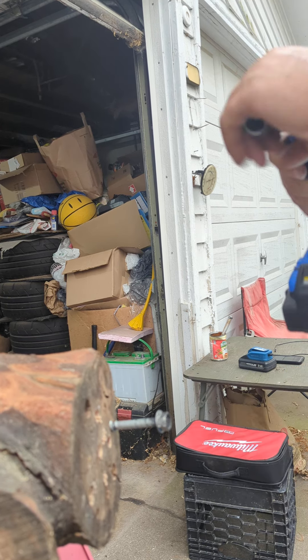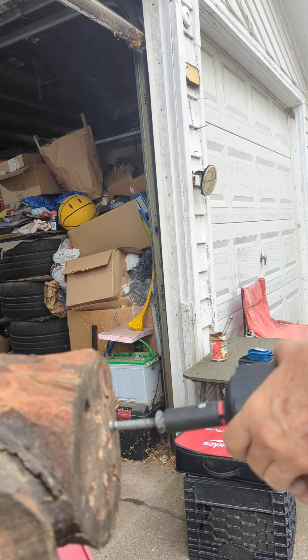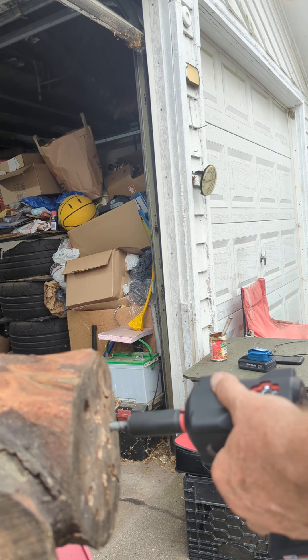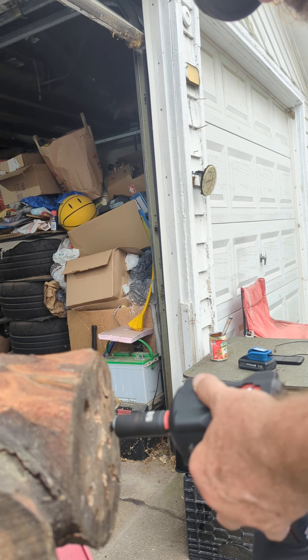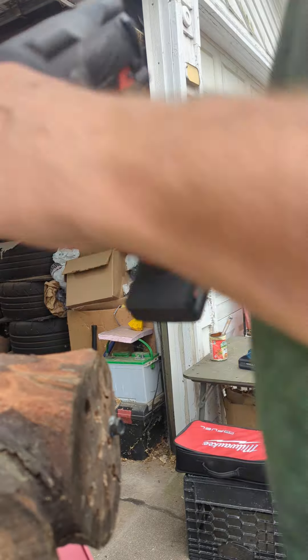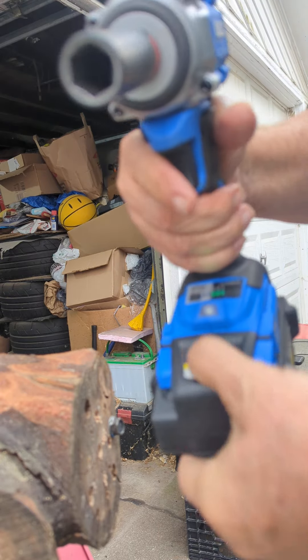Let's try to see if the first gen Stubby can do a better job — I doubt it. Okay, now let's see if the new compact Cobalt can take it out with a 4 amp battery.